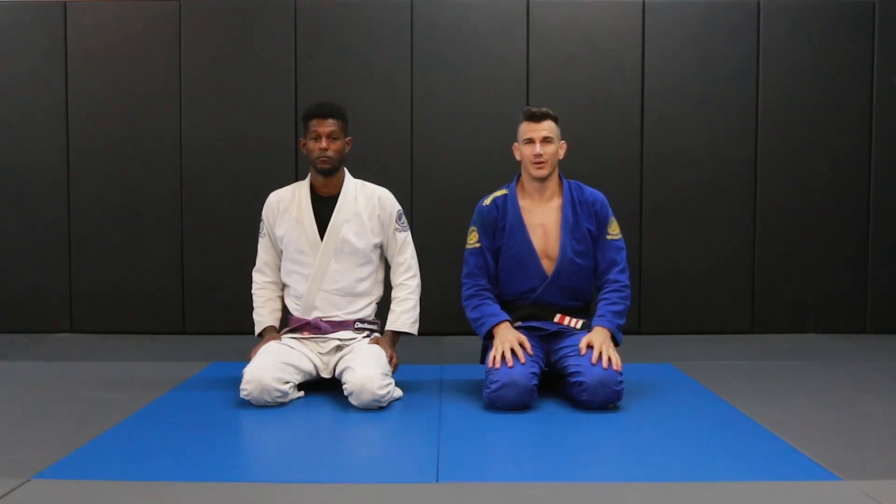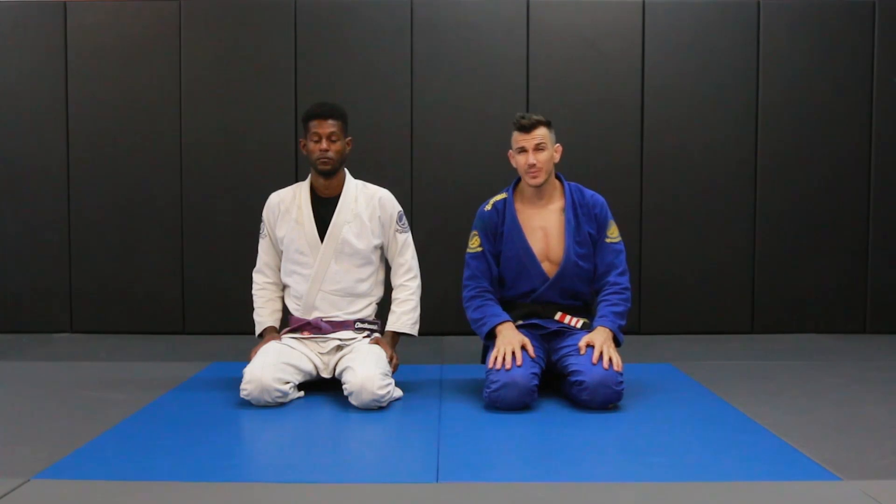In this video I'm going to show you a mount escape. This mount escape I like to use before there's any grips in my collar or any attacks going on, so I tend to do this as soon as I get mounted.